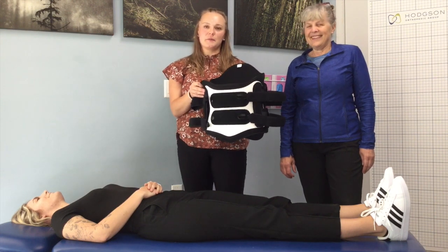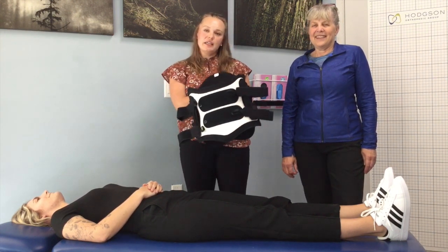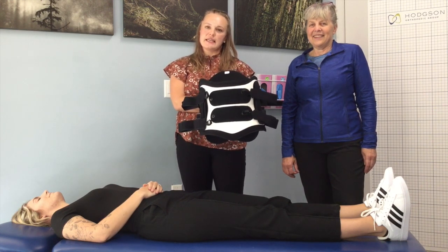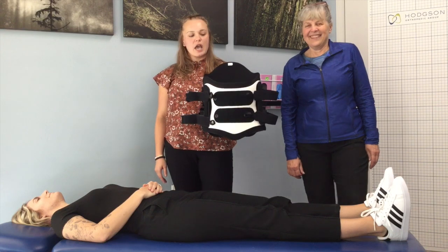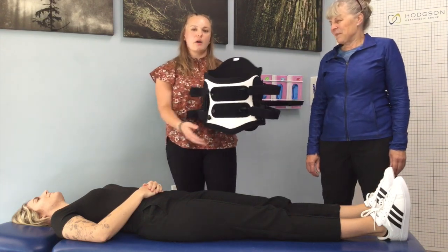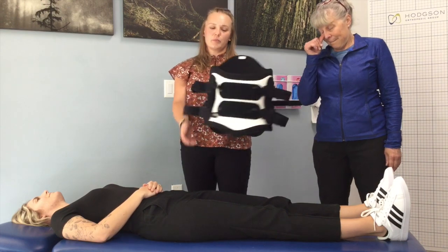Welcome to Hodgson Orthopaedic Group. I'm Amber, a certified orthotist. To my side I have Pauline, who's also a certified orthotist. Our patient today is Nikki, an orthotic resident. We're going to show you how to put on a lumbosacral orthosis, also known as an LSO brace.